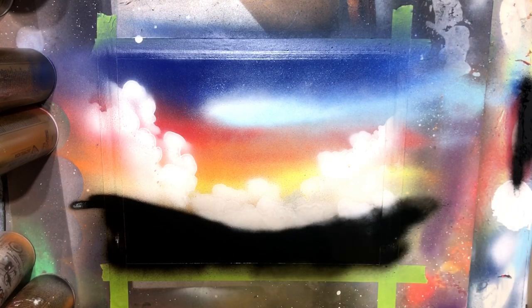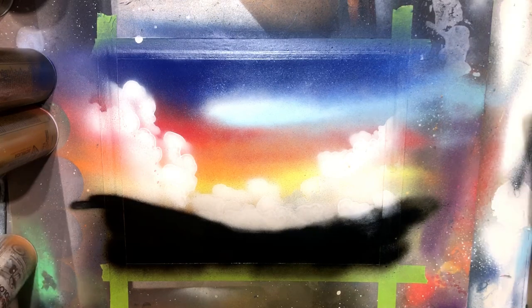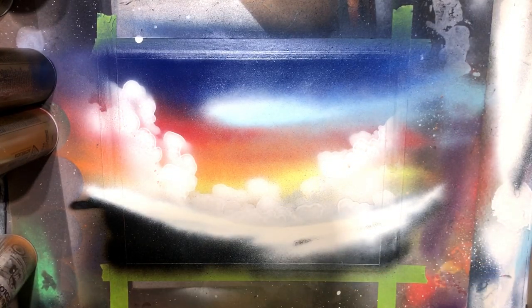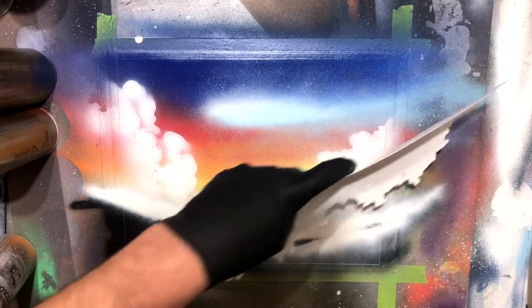It's no different than making mountains. I'm going to come in with some white here to bridge the gap and give the rock some texture. We're going to bomb some white on top, and then we're going to come in with a good old trusty plastic grocery bag and go ahead and texturize the mountains.